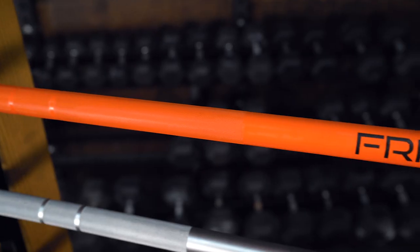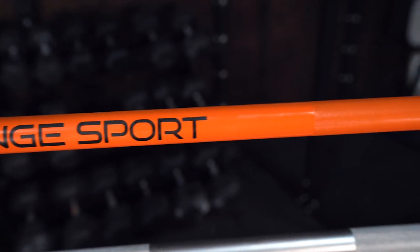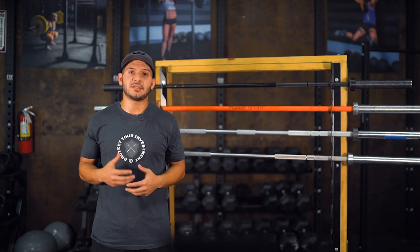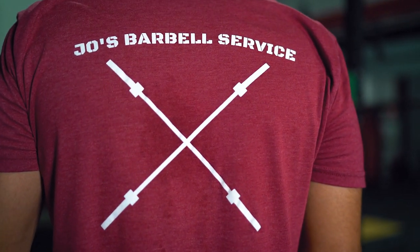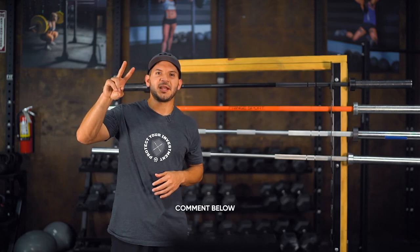At the end of the day, some people choose a barbell based on how it looks in their gym and what is more fashionable. If that is you, here at Fringe Sport, if you choose a barbell that's not stainless steel, all those other bars are going to be coated — whether it's zinc, Cerakote, or chrome — and you can have peace of mind knowing that your barbell is going to be protected against corrosion. If you need any help choosing a barbell, reach out to Fringe Sport or Joe's Barbell Service and we will help you find the best barbell for your needs. If you have any additional questions, drop them in the comments below, and I will see you in the next video. Joe's Barbell Service signing off.